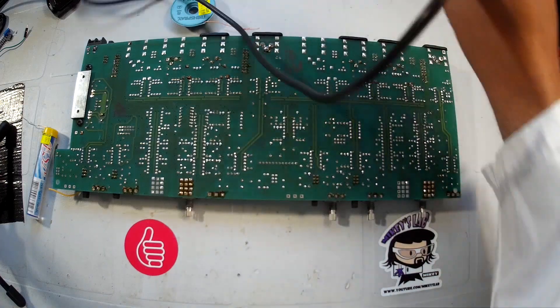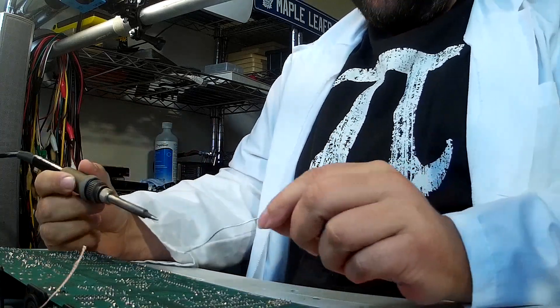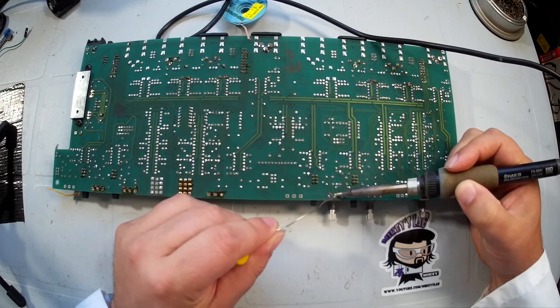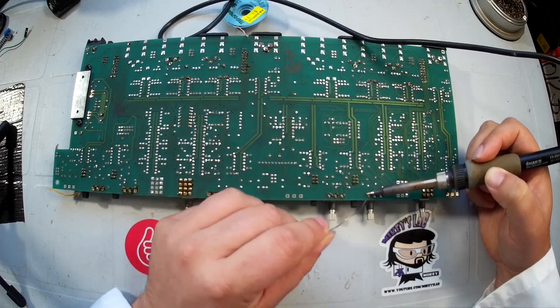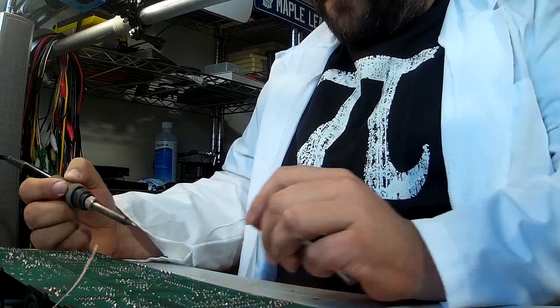So I'll just grab my soldering iron and some solder. We're going to go ahead and tin the soldering iron and just reflow these solder connections, just to make sure that there is a little bit of lead mixed into the solder to make it easier for things to flow.